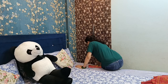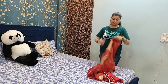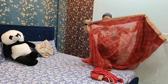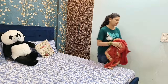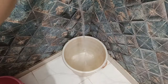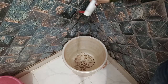हम लोग अक्सर नए काम को टाल देते हैं सोचके कि थोड़ी देर में time मिलेगा, लेकिन देखते-देखते पूरा दिन निकल जाता है। समझदारी इसी में है कि उसी time में से 5-10 minute निकालकर नए आए हुए task को तुरंत कर लें, जिससे घर manage और organized दिखे।